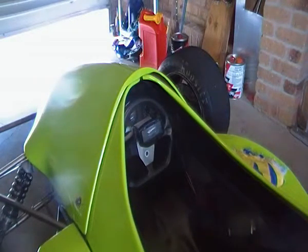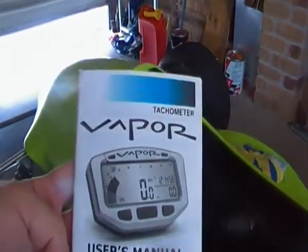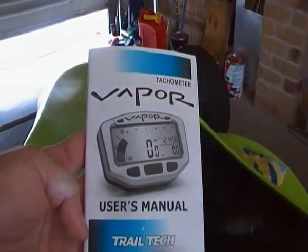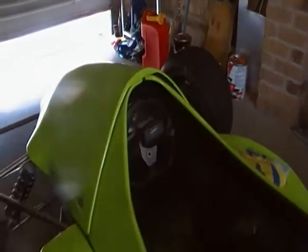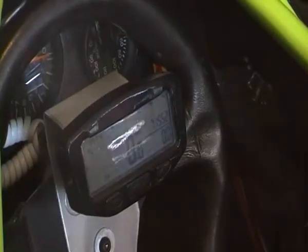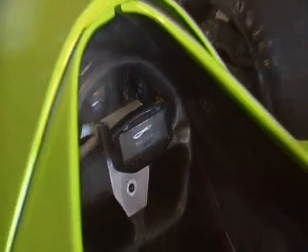G'day, just wanted to make this little video to show that you can use a Trailtech Vapor in a car application. When I was looking for mine I couldn't find anything, so here's the instruction book that it comes with showing what model it is. I've got the stealth model, which is a non-branded black version of it basically. I'll show you a couple of things that we did.